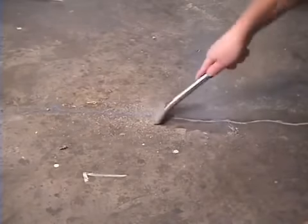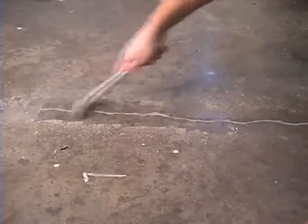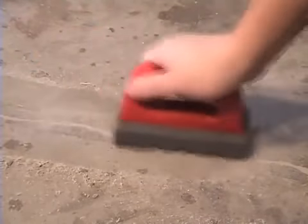You get a nice, smooth, flat repair that has fully protected the sidewalls of that crack and structurally bonded the concrete back together. If you want to finish it even nicer, take a finishing stone and rub that repair into the concrete.